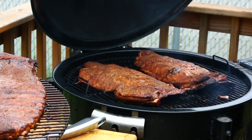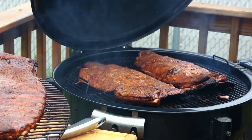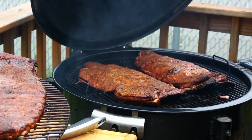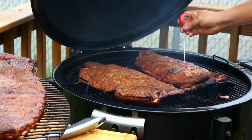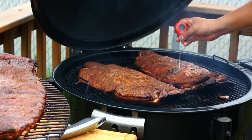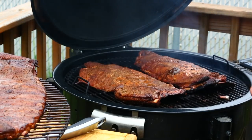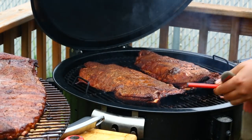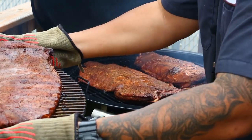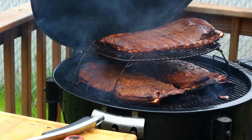Turn those right there — don't want to mess up the top rub. Getting my gloves back on. Setting this rack right back. Before I do, let's take the temperature: 171, 174, 178 — they're coming up. That one's 171, 172. Give it another hour, hour and a half maybe. Setting the other rack back on top.